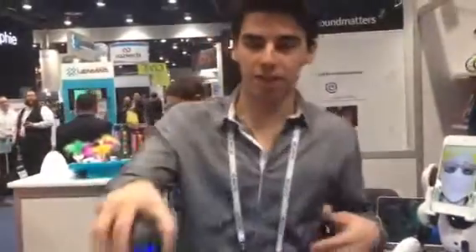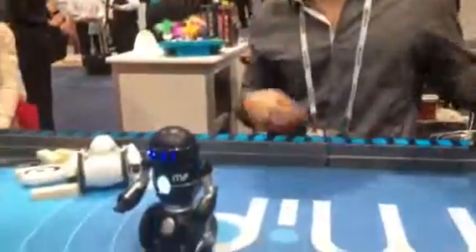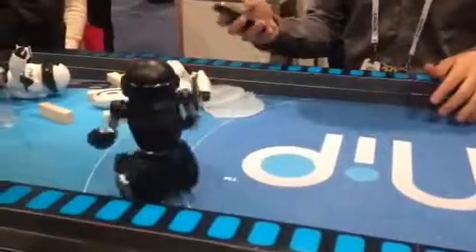Like all of our robots, they love to dance. He'll do the robot dance around.